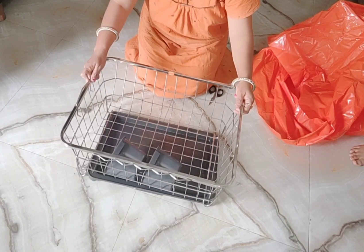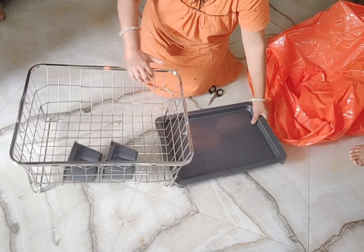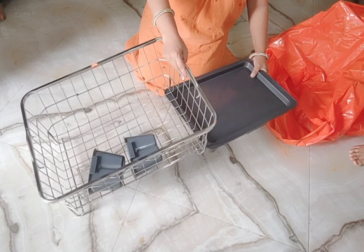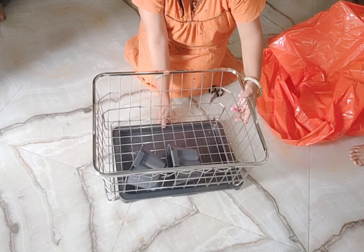The quality is good, but I wasn't sure how to adjust the drain tray at first. Let me show you how to adjust the drain tray.